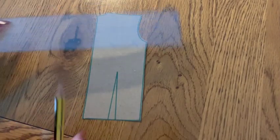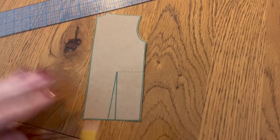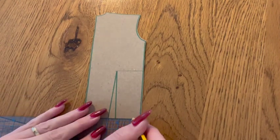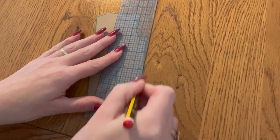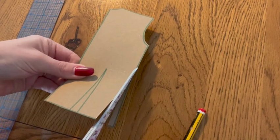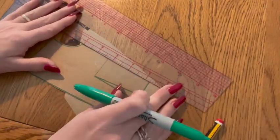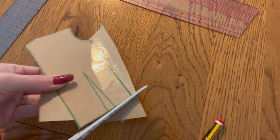Moving on to the back — square a line from the tip of your dart to the pattern's side. Measure your dart and plot this measurement once again along the waistline inwards from the side, making a mark. From this mark, draw a line upwards to meet your squared line at the side of the pattern. Cut along that line, removing the fullness of that waist dart. Take some scrap paper and smooth out those lines — as I always say here on the channel, it's times like these that a curved ruler can prove very useful. And there is your jersey back bodice.